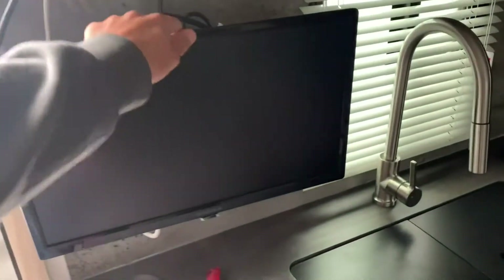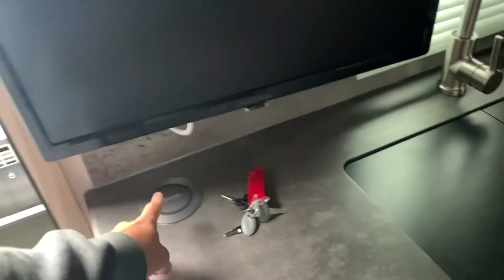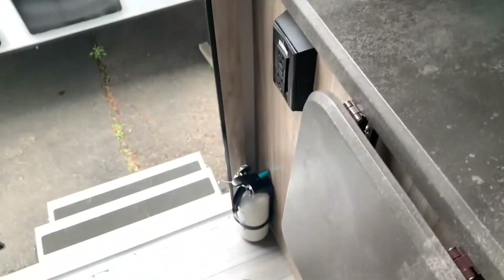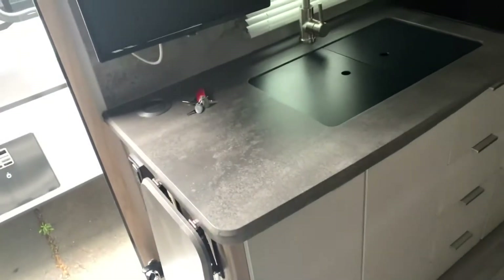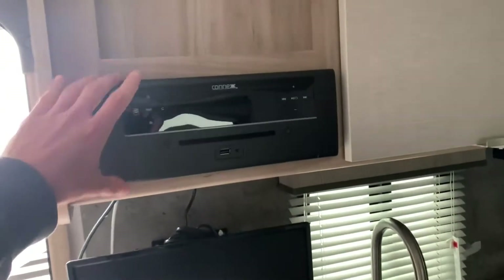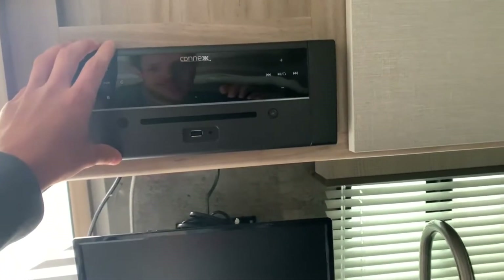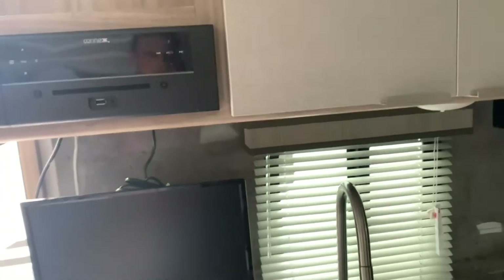You do have a TV on board here as well — it will come out and you can swivel it and turn it around. You've got the Konex wireless charger, so you can drop your phone right on there and it's going to charge for you. There's also a Konex system up above for your phone if you want to connect it or listen to the stereo, and it's got USB as well.